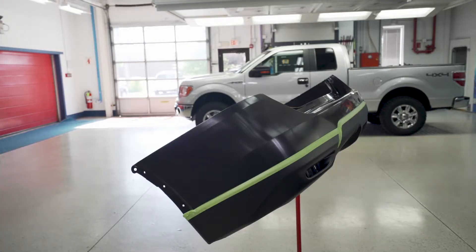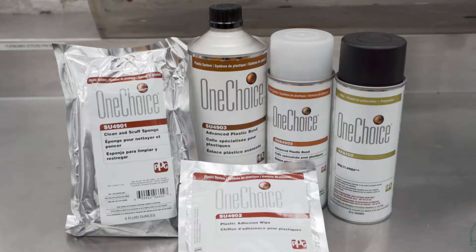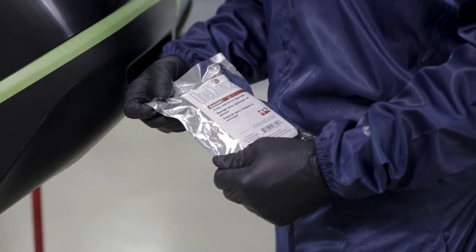To ensure good adhesion over a bare plastic substrate requires that it be cleaned properly and coated with an adhesion promoter before application of an undercoat. PPG's National Rule VOC system for preparing unprimed plastic is comprised of four essential one-choice products: SU-4901 Clean & Scuff Sponge, SU-4902 Plastic Adhesion Wipe, SU-4903 Advanced Plastic Bond (also available in aerosol SU-A4903), and SXA103 Multi-Prep Cleaner. It's a simple system to ensure superior adhesion.